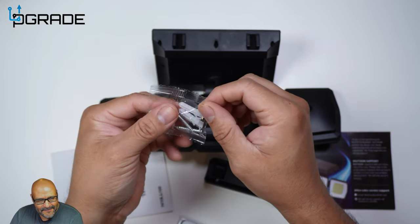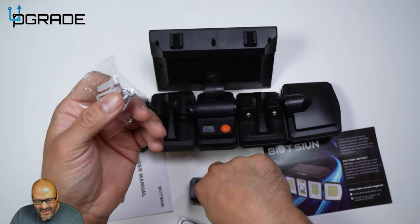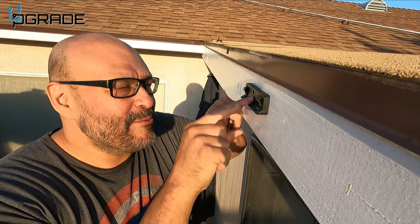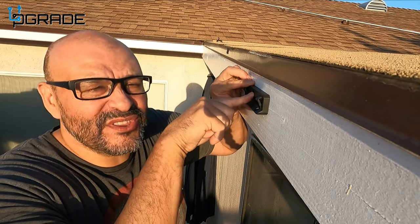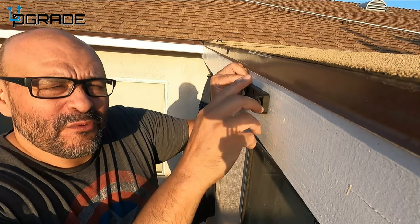They give you a drywall mount, but we're going to put it on our wood structure here. We're going to place it here — you can mark it yourself, but I'm going to eye it out, center the drill, and then readjust it how you want.